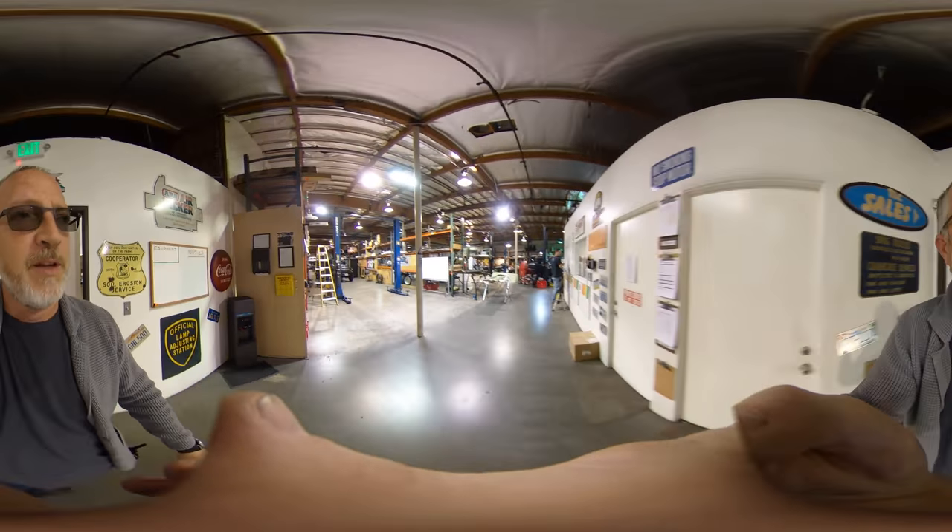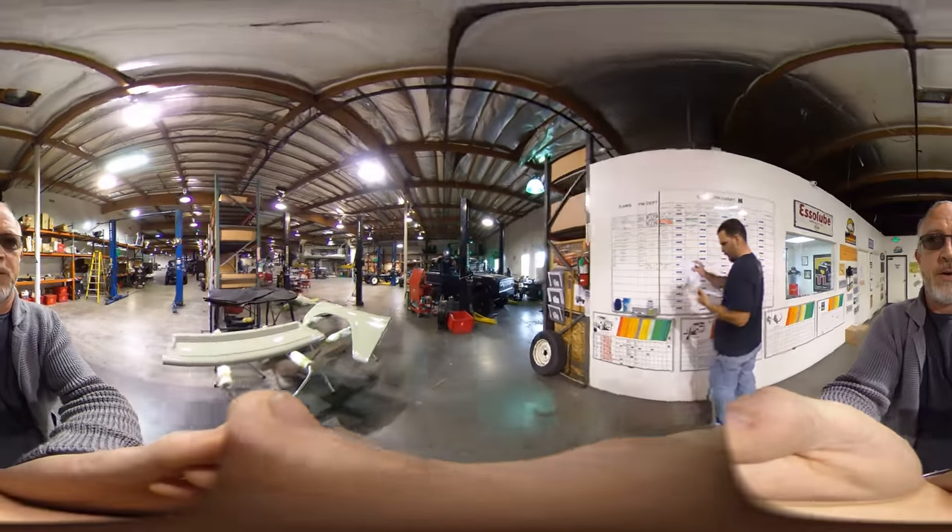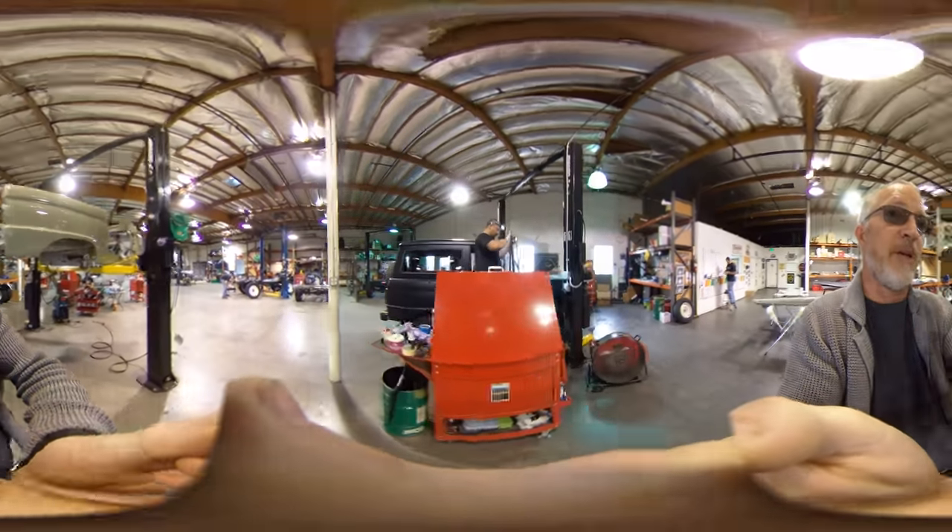So, here we go. We're in the main shop floor. Here we have the Bronco department. Probably looks black on camera, but this one's actually dark brown. It's kind of cool.